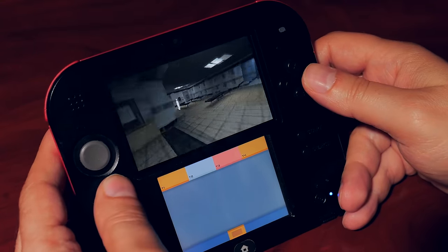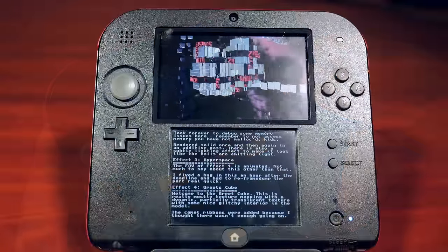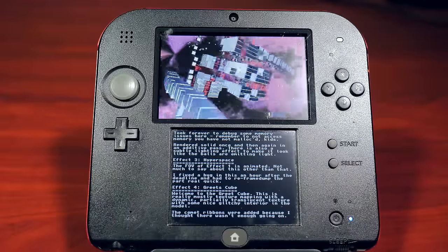The 3DS is very well represented in the demo scene. One particular demo that caught my eye recently released is known as Skate Station — check it out for yourself.